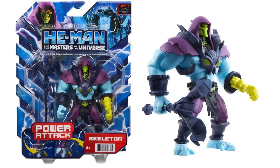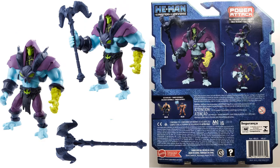Here's the Skeletor figure. He does have his staff, and you can see the bone hand on his left hand. His arms are kneed up just like his face. The back of Skeletor's package shows his action feature, and again you can see the wave one He-Man and Man-at-Arms figures.